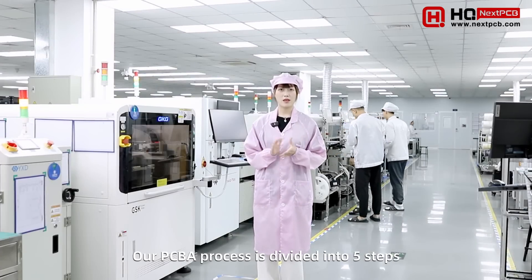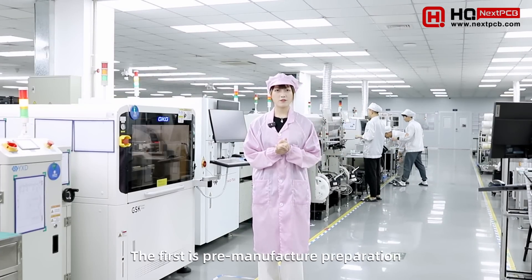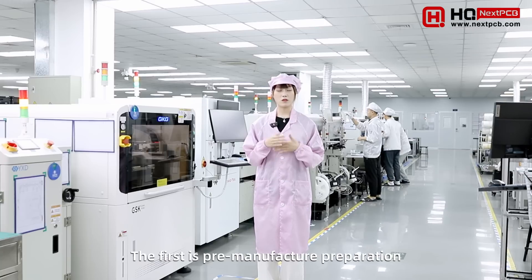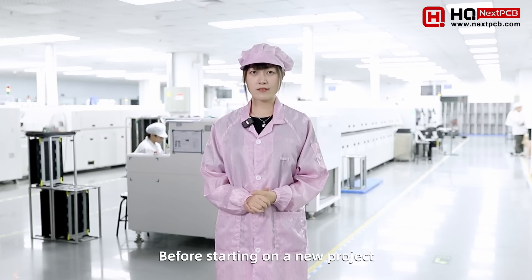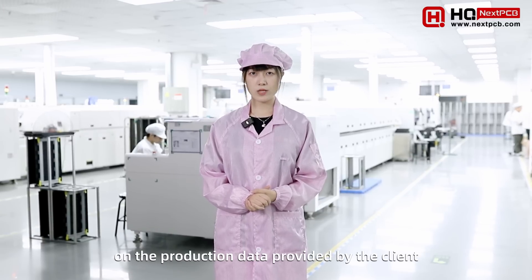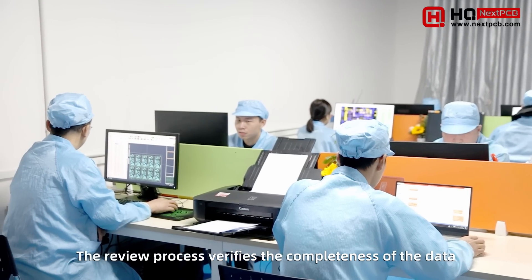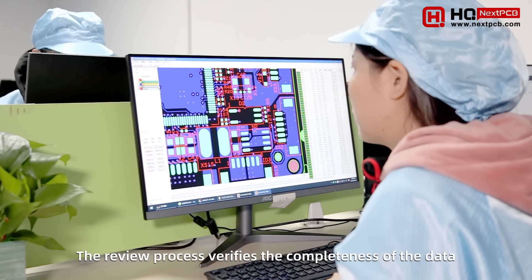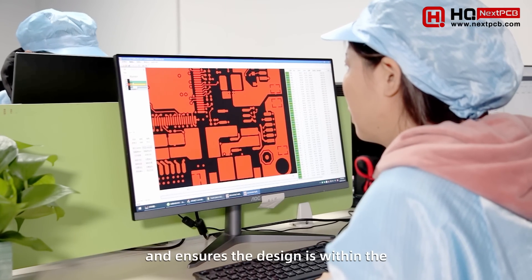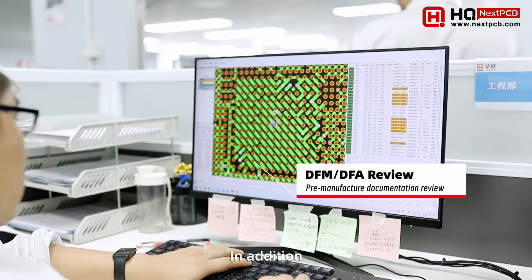Our PCBA process is divided into five steps. The first step is preparation before production. Before starting on a new project, our engineers will perform DFM and DFA reviews on the production data provided by our clients. The review process verifies the completeness of the data and ensures the design is within the factory's manufacturing capabilities.